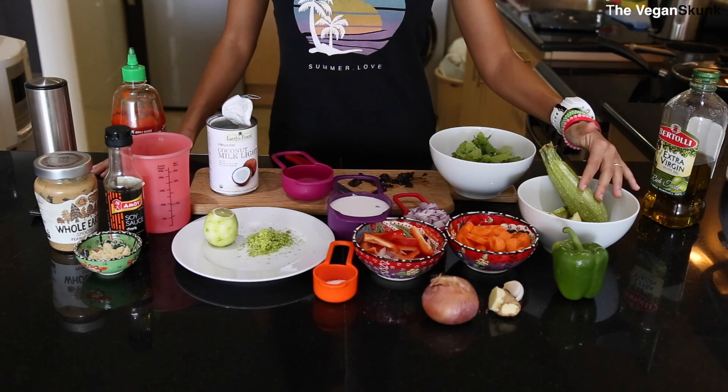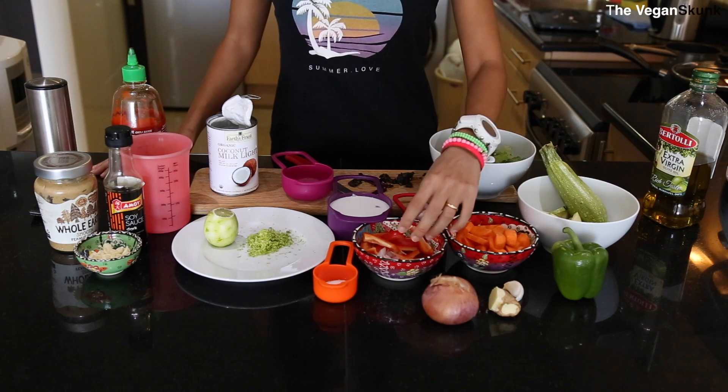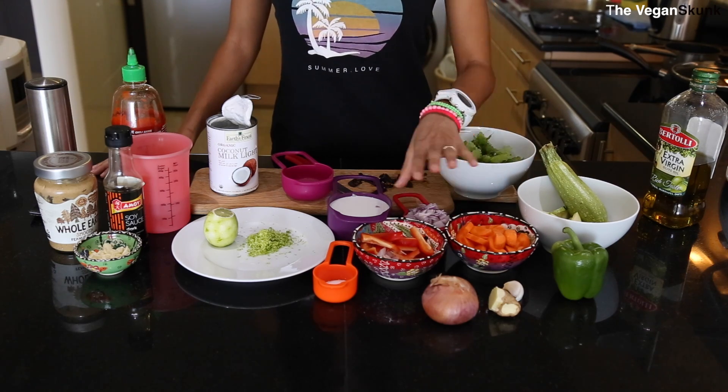For this recipe we have many ingredients and I'll be listing them all at the end of the video. For summary, we need zucchinis, some carrots, red pepper, and onion for the vegetable part.